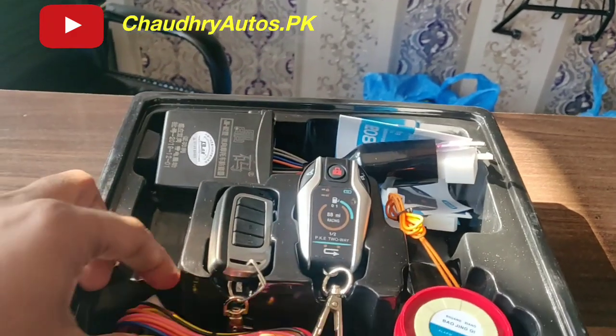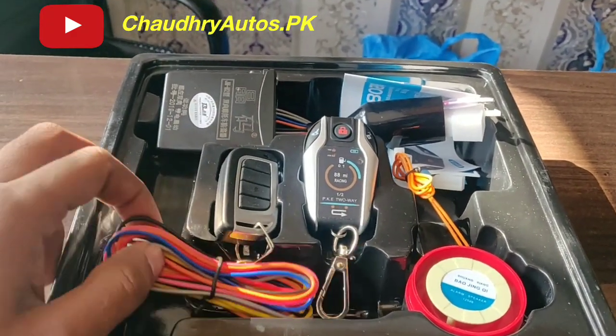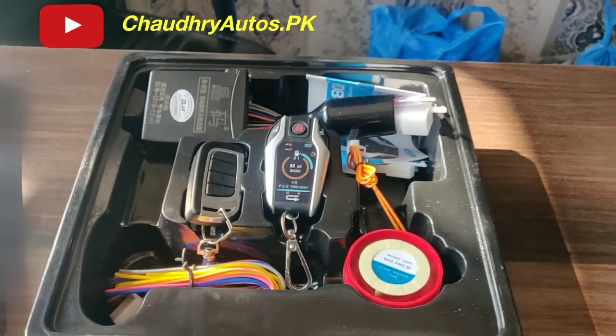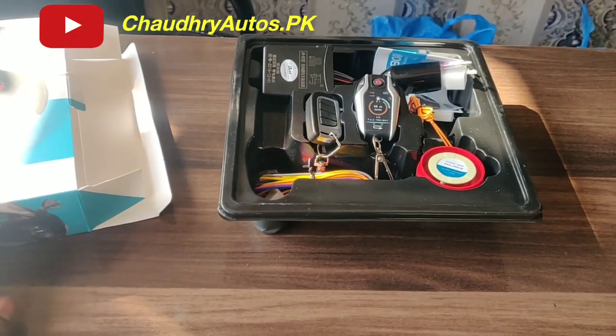Key catalog. And there's the alarm speaker as well. Thank you very much for watching this video.